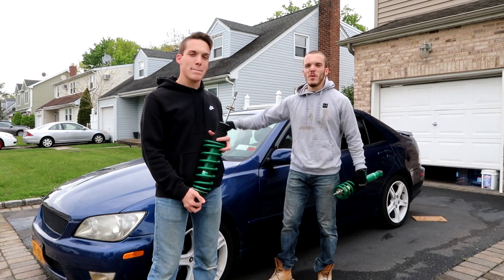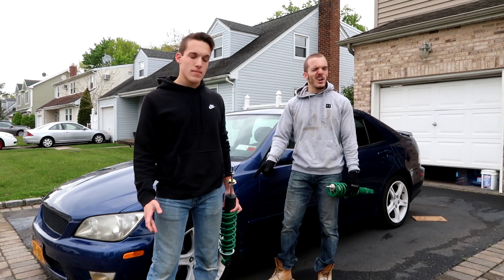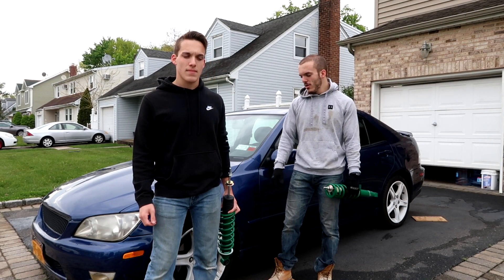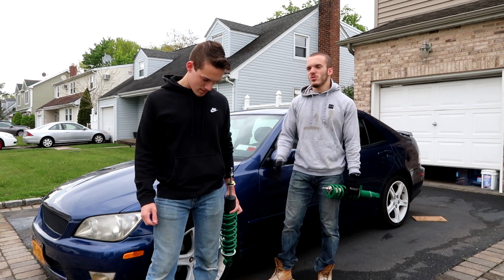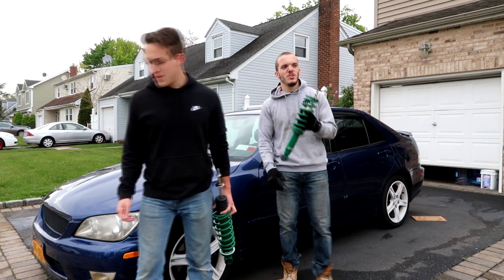First things first — get the car up on all fours. I believe it's a 21mm socket, 21mm head. So I just want to jack up the car on all fours, get it up in the air, and get going on it. Let's go boys, see you in the next clip.